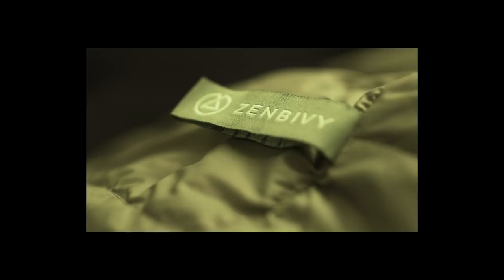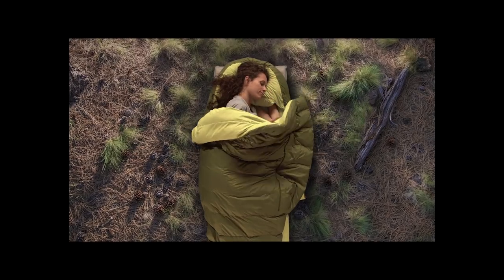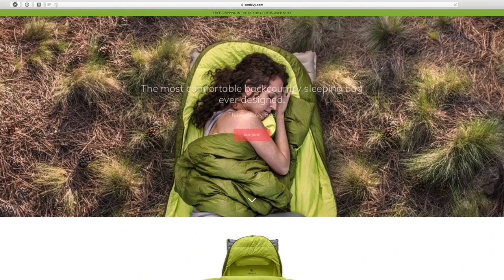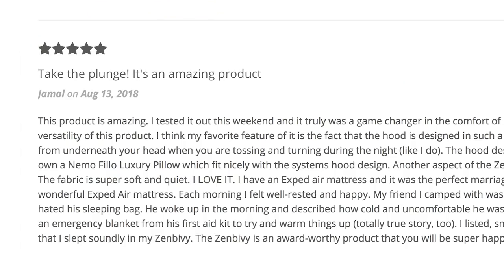A year ago we unveiled the Zen Bivi bed. For the first time a person could sleep in every position, regulate temperature and sleep in total comfort in the middle of nowhere. We've sold a bunch, gotten some really nice compliments and some really great feedback.